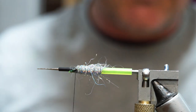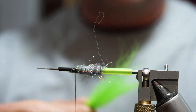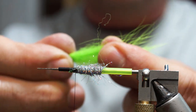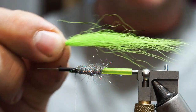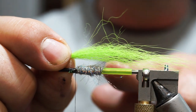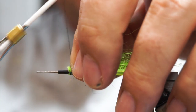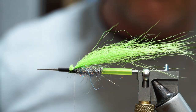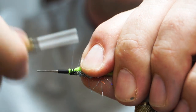For the underwing, I'm going to use a bit of fluorescent green fox. It's not the best quality, so I'm going to cut off the base, grab it about two thirds of the way along, and pull out the underfur because that's what's making it look uneven. We'll end up with a nice tapered bit of fox, about one and a half times the length of the shank. Swap hands, cut that off, set it in position, put a couple of turns across it, then add a little blob of super glue or thin clear varnish and bind it down.